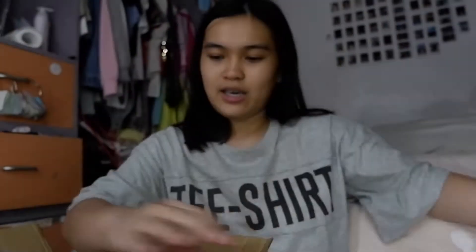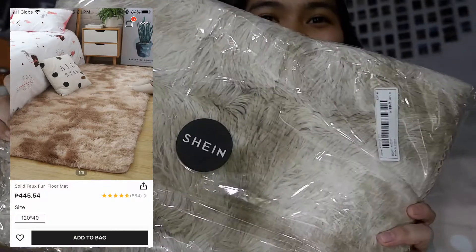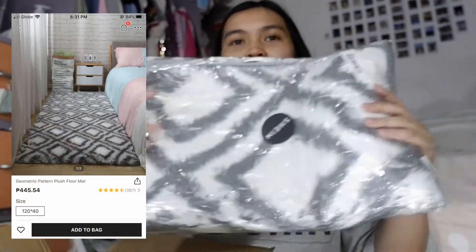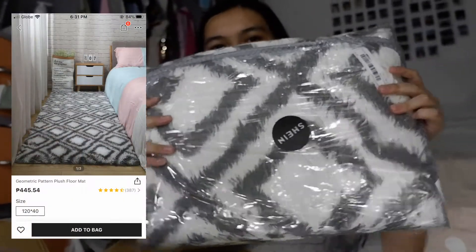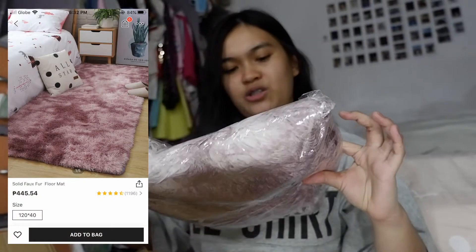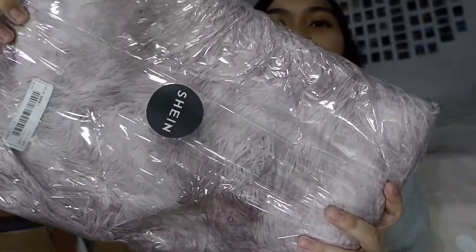This is the brown one — it's really nice. This one has a geometric print, it's nice. And the last one is like a purplish pink. I'm not really sure but it's so cute though.